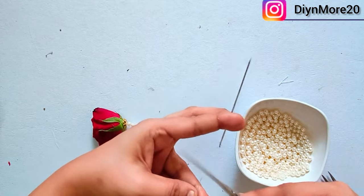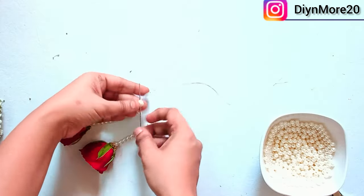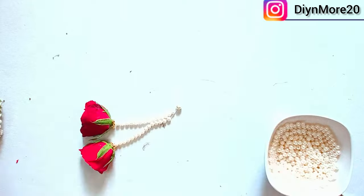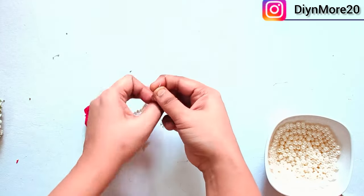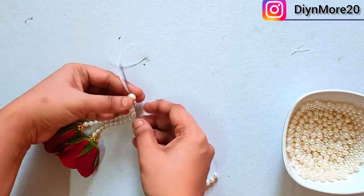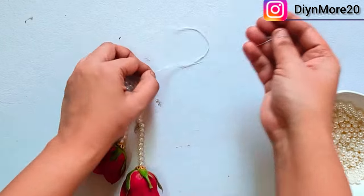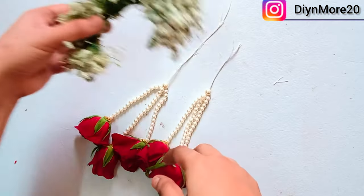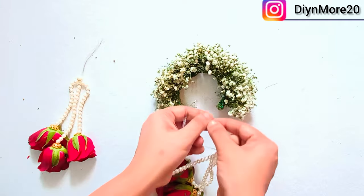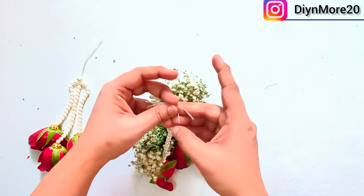Then we will add the other danglers. Then we will add a knot to secure the shape. Then we will add a number of the needle. We will make two pieces and attach the gypsy bracelet to the top of it. We will make the knot better to secure it.